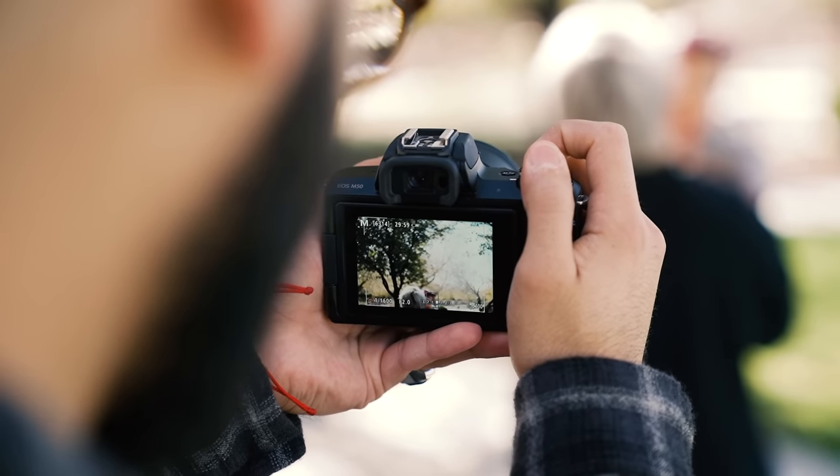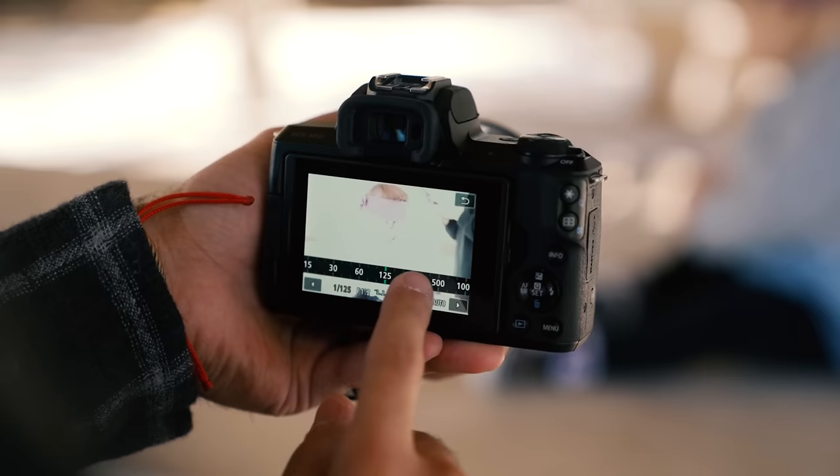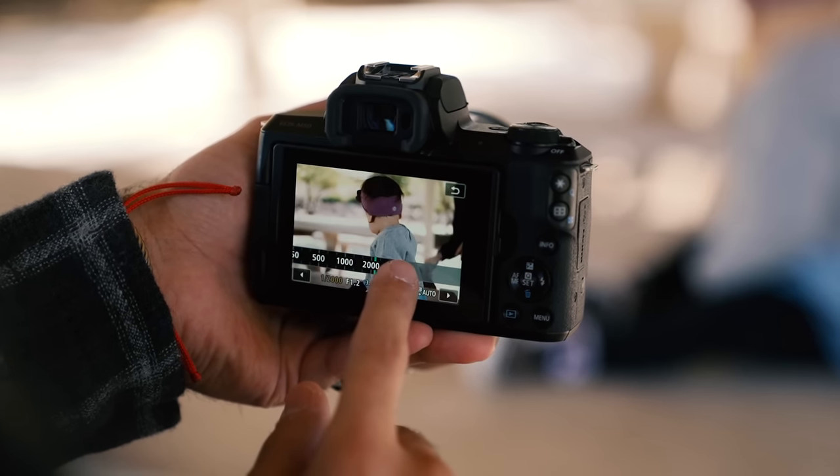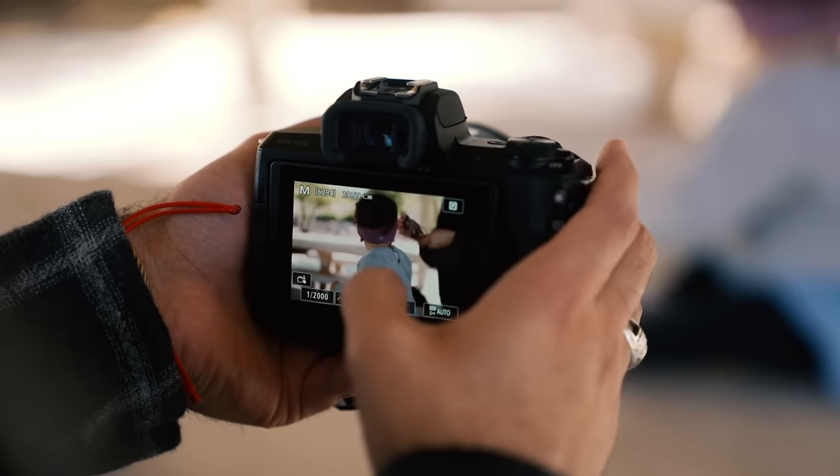With traditional DSLRs, you would usually have to take a test shot because the viewfinder would be optical and not digital. When you use this viewfinder and/or screen, it is digital, so you get to see your settings in real time — not having to take test shots to make sure your settings are right. If it looks good to the eye looking into the camera, then that's the image you're going to get.